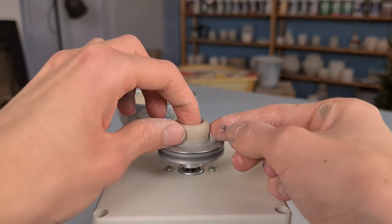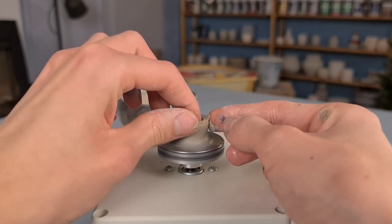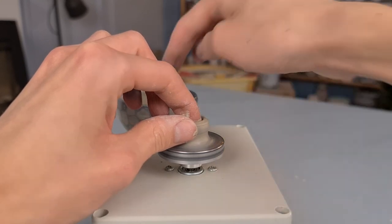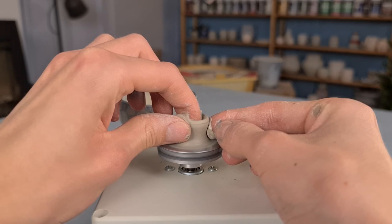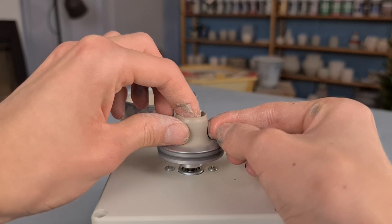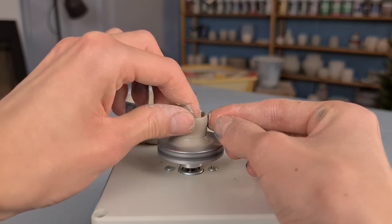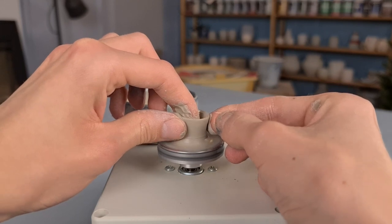Then I start pulling up the walls. I do this by holding my left index finger in the clay, and then I press with my right hand towards my left hand on the inside, while making a slow upwards movement. I also let the wheel spin a little bit slower doing this than during the centering part. I just move my hands very slowly and I repeat this multiple times, so that the sides become higher and the clay becomes thinner.